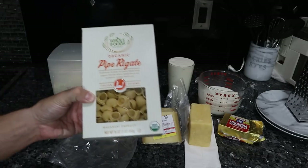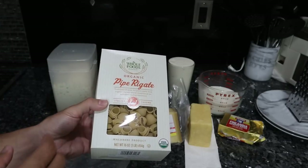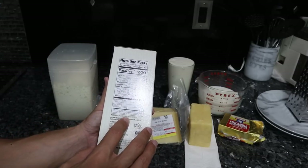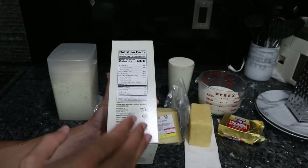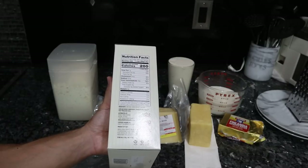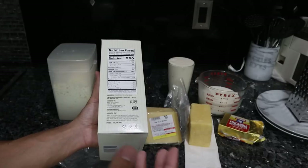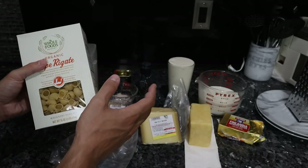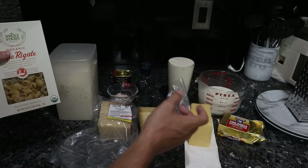For pasta, I have organic durum wheat semolina shells from Whole Foods. Maybe elbow macaroni is a little more traditional, but this works well too. Durum wheat compared to modern wheat — which is hard red winter wheat — is definitely less inflammatory and easier on your stomach. If you can get einkorn wheat pasta, or even go for rice pasta or quinoa pasta, whatever's easier on your stomach, that works. The focus of this recipe is using the pasta as a carrier for the nutritious dairy-based animal foods.